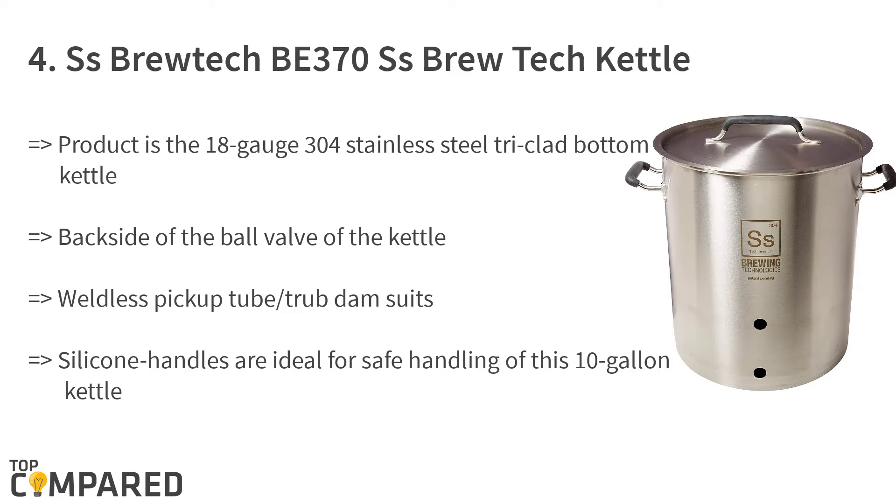The fourth product is the SS BrewTech BE-370 kettle. The product is an 18-gauge 304 stainless steel tri-clad bottom kettle. The silicone handles are ideal for safe handling of this 10-gallon kettle. A weldless pickup tube and rub dam suits into the back side of the ball valve of the kettle.